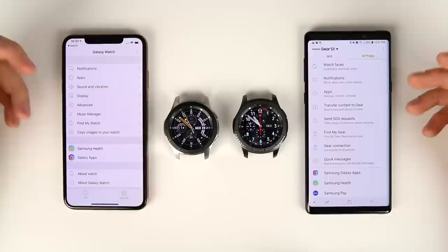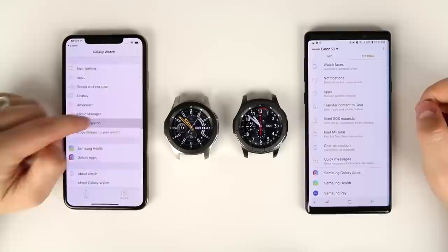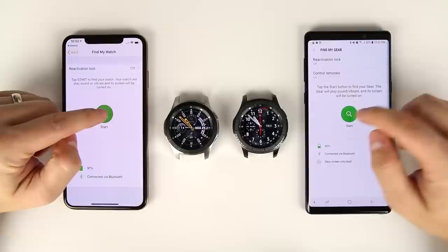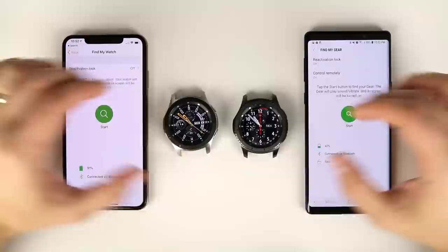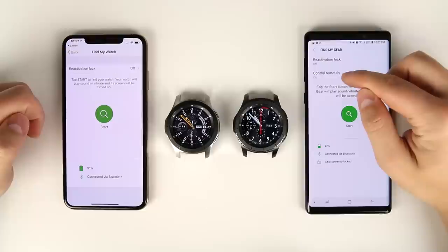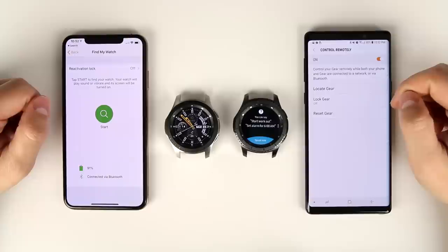Find My Watch is available when paired to an iPhone but it's pretty limited. In the Galaxy Watch application on both phones there's a start symbol — tapping it makes both watches ring and vibrate. However, the Android-paired device has an additional 'control remotely' option not shown on the iPhone. That adds the ability to locate the gear via GPS, showing exactly where it is.